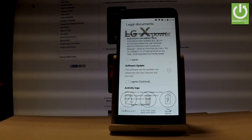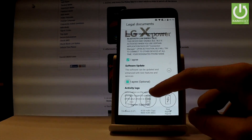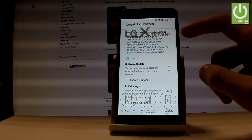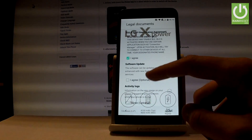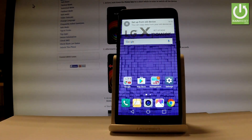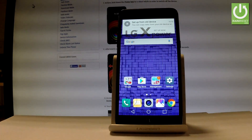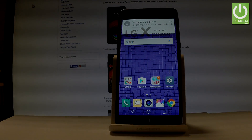Here we have some legal documents — let's agree to the following. You can agree to the first one and leave the second and third empty, then tap done. Your device is now activated and you can use your LG phone. Thank you for watching — please subscribe to our channel and leave a thumbs up under the video.